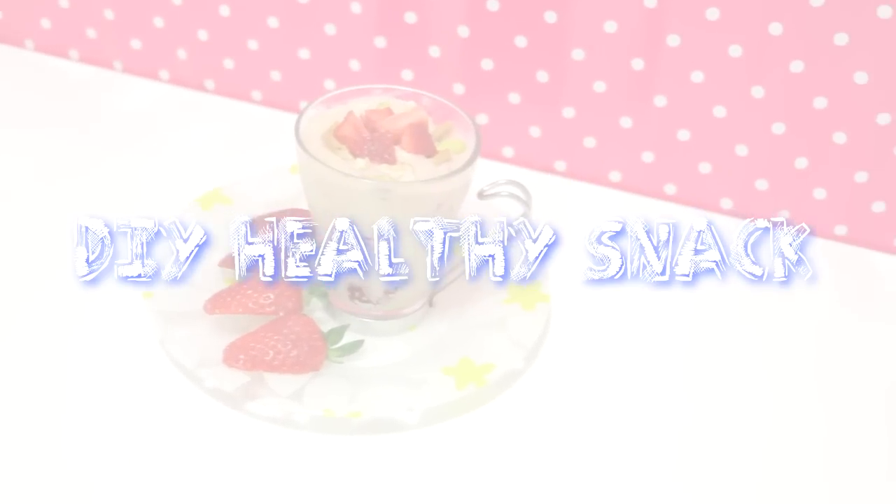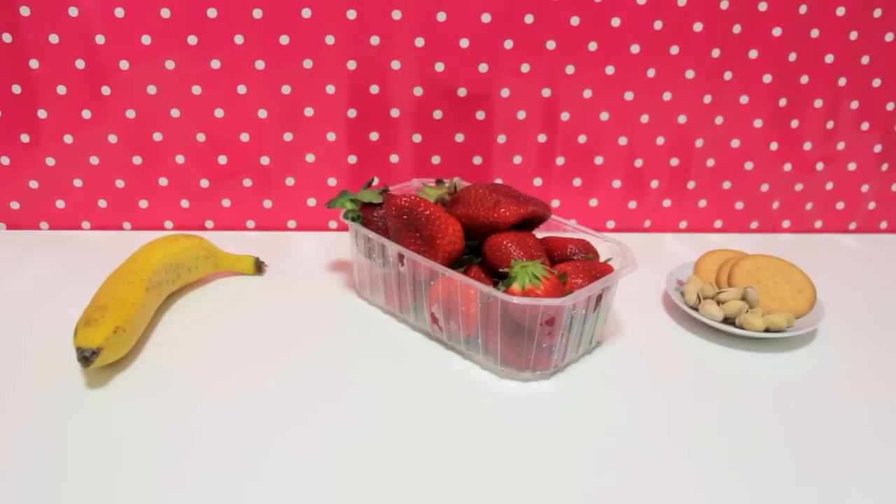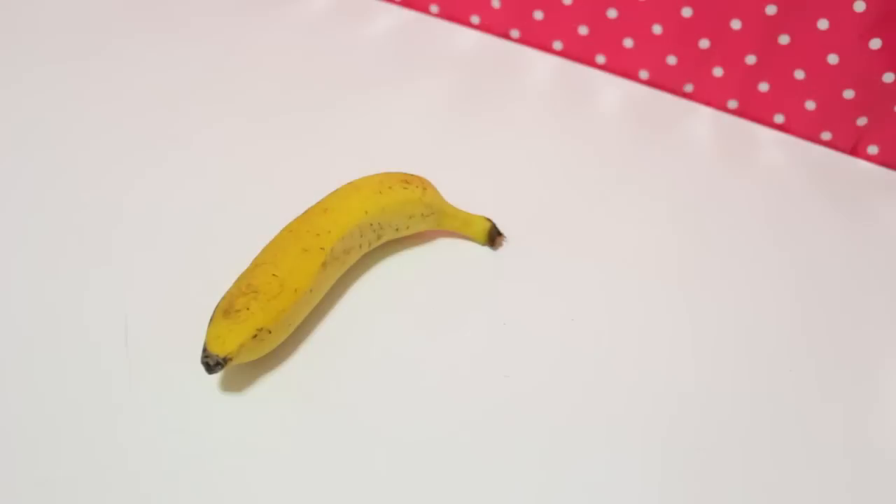The last one is an awesome snack idea, perfect for spring and summer. You will just need a banana, some strawberries, and any toppings you want, like pistachios and cookies.